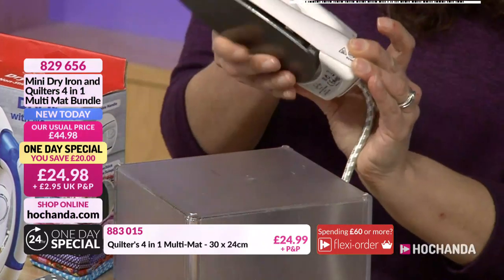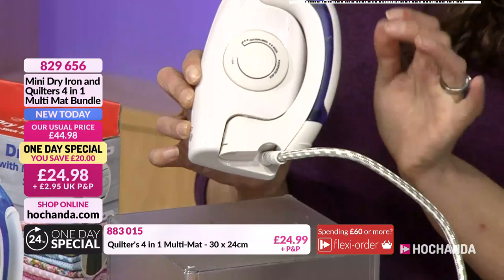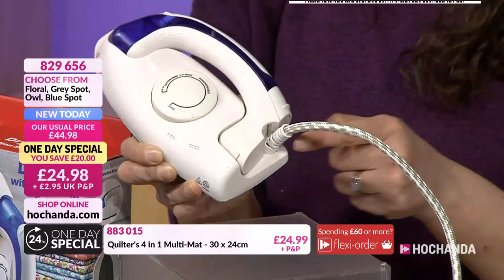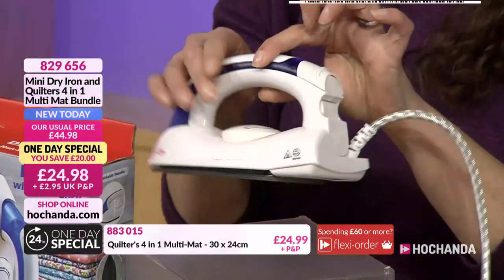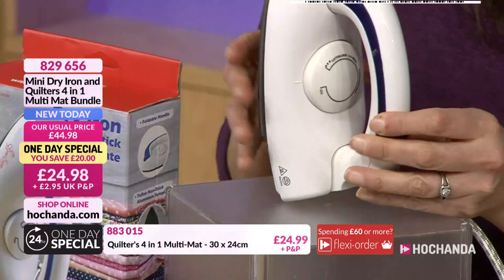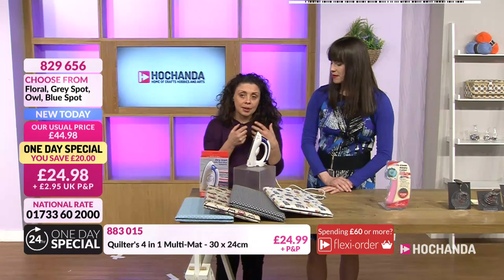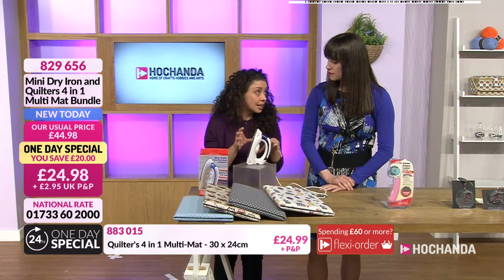You're getting a foldable iron — the handle folds flat and it's not in the way of the cable at all. That's a really good selling point because when you travel with it, the cable is protected. It's usually the cable that goes first. The handle snaps up into place and locks, and to get the handle down you just press the button at the back. This is a dry iron, meaning there is no steam, which is really important when working with things that need to be heat sealed, like pens or fabric adhesives.